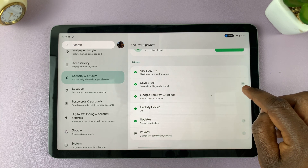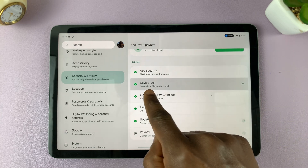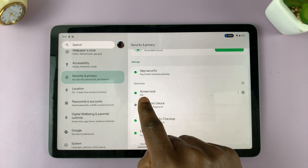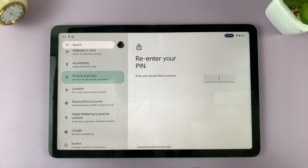You can either use this drop down arrow to reveal these options, or you can simply tap on Device Lock and it's going to reveal these options. So under Screen Lock, I've currently chosen PIN.